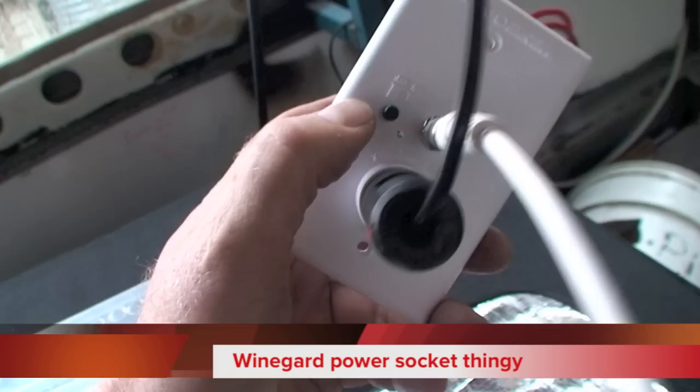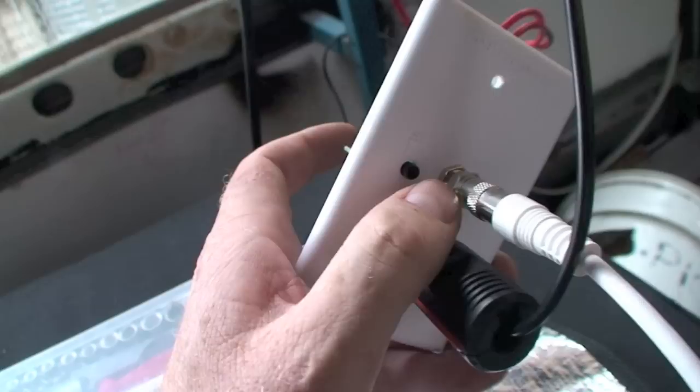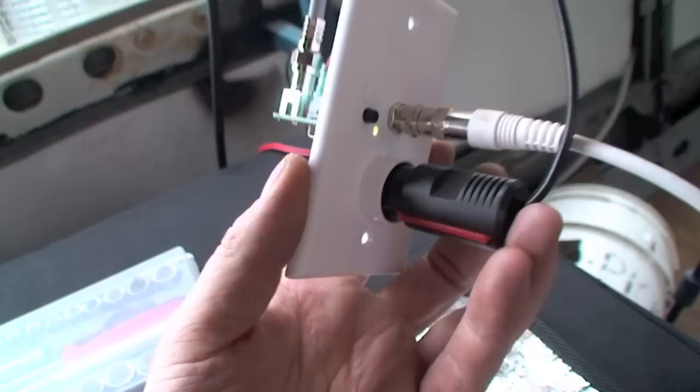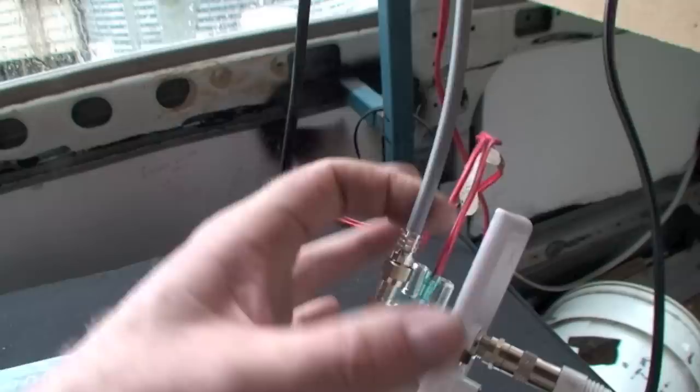This is the Wineguard power socket. On it here you've got this little button here — when you push it on, a little LED lights up. And I believe that is to boost the power to the antenna. You've also got these 12 watt power sockets here as well so you can plug stuff in. I've got the TV plugged into that. This is the antenna going to the TV — it's the antenna output.